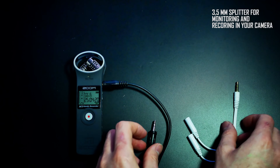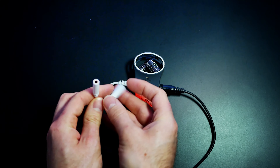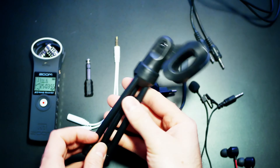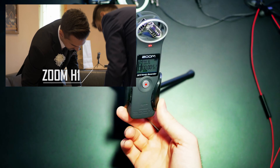Bring a 3.5 mm splitter cable if you want to monitor and record internally on your camera. You can also bring a stand for the Zoom H1 so you can record scratch audio the whole day of the wedding.